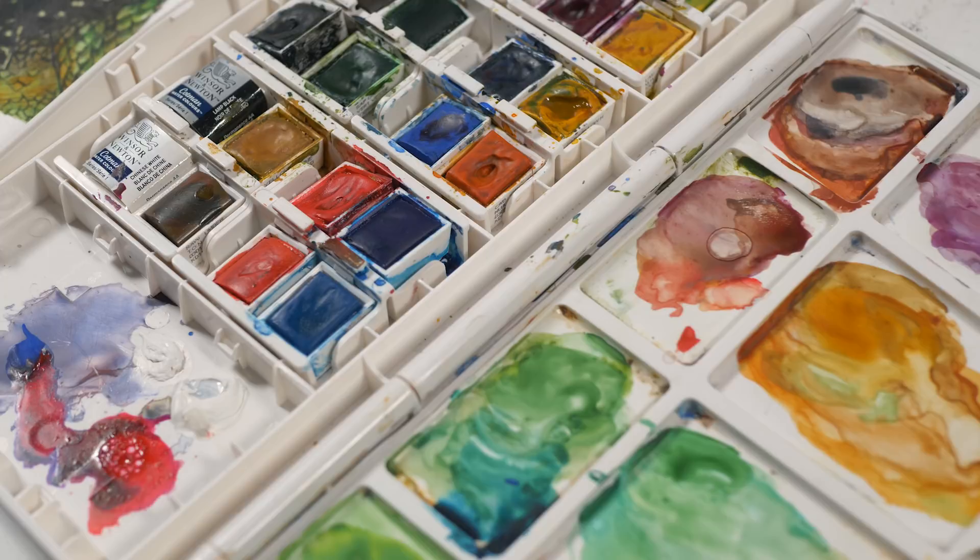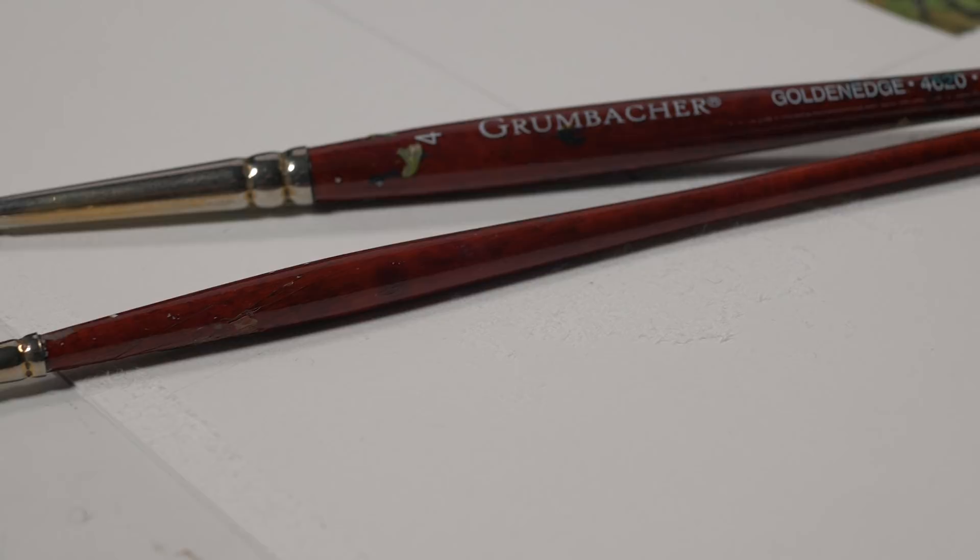In the last lesson, we created a pen and ink drawing of this wonderful iguana. If you missed that video, I'll leave a link appearing somewhere on your screen so you can watch that first if you want to. But if not, you can watch this video and go back and watch it later. In this video, we're going to be applying watercolor washes over the top of the pen and ink drawing. I'm going to be using Cotman watercolors by Windsor and Newton, and Grumbacher Golden Edge brushes — a number four round and a double zero round.